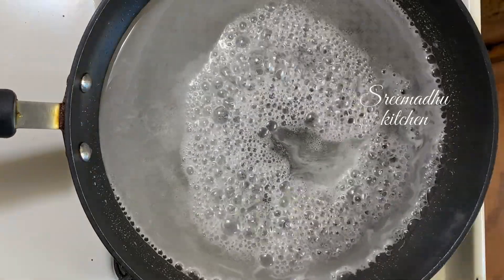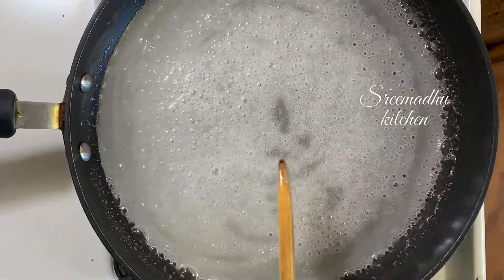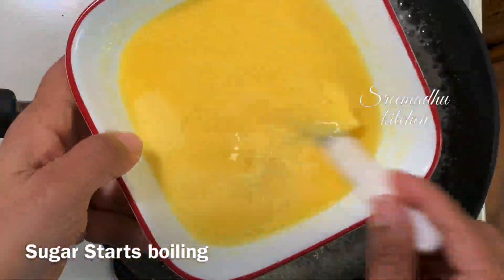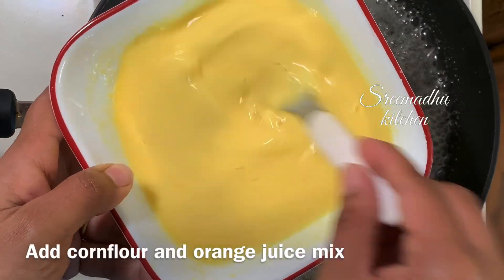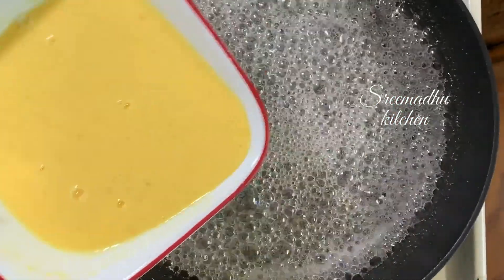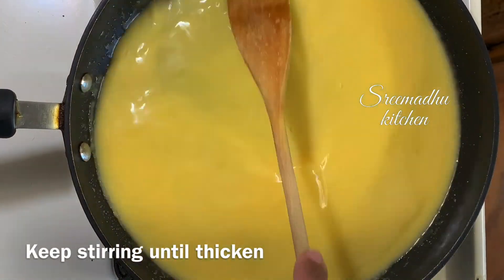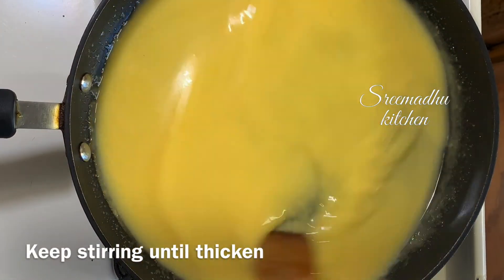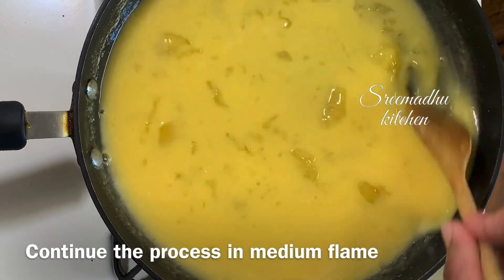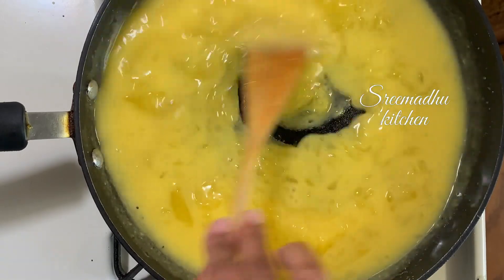Add salt, corn flour, and orange juice mix. Make sure it is melted and boiling. Now mix the corn flour in at the bottom. If you continue to mix on medium flame, it will be slow to cook. It will thicken on high flame, and also thicken on medium flame.